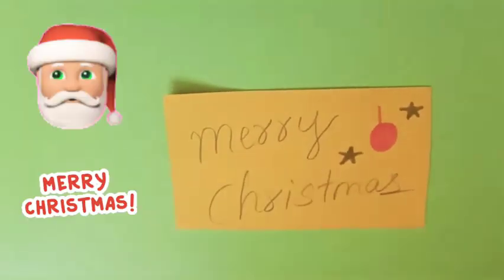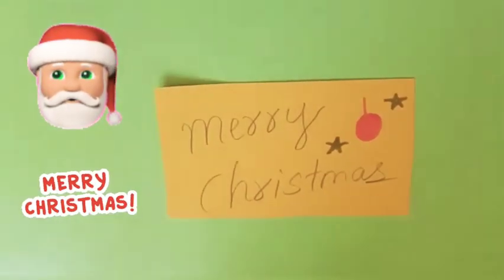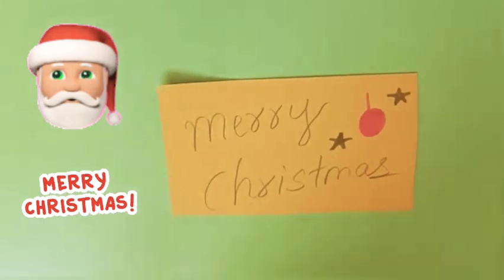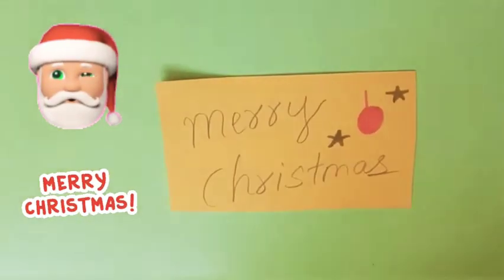Welcome back to our channel. Wishing everyone a Merry Christmas! Today I'm going to do a very simple, easy, and creative Christmas card for you all.